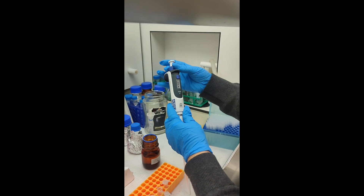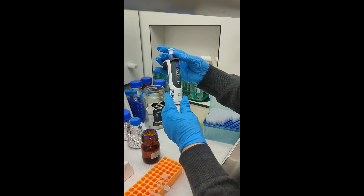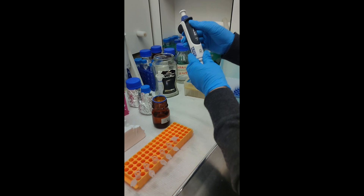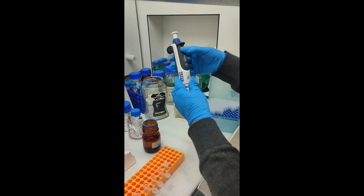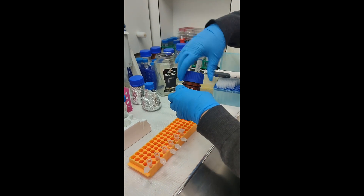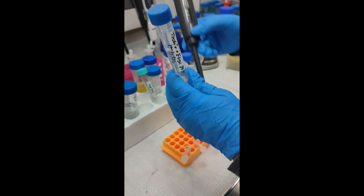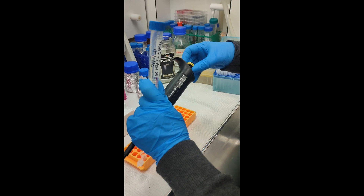We need to put 1,350 microliters. Isabella is putting 6 on the rail to the first one, and another 750 microliters. This is Trolox, 1 milligram per milliliter. And 150 microliters.